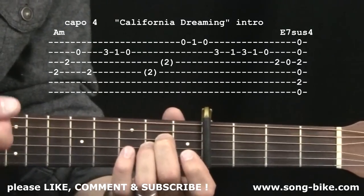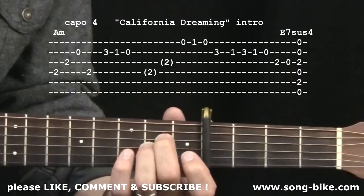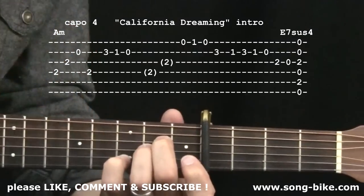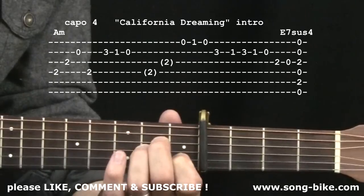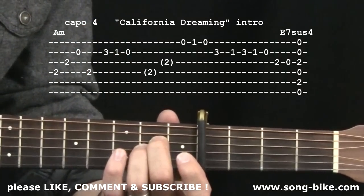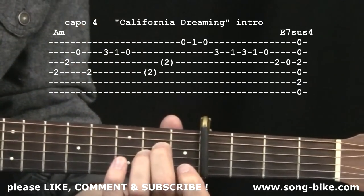Don't worry too much about the downs and ups — do what feels natural, but make sure you mix up the downs and ups a little bit. Notice I used my pinky finger on the second string at the third fret. Then I put my index finger down on the second string at the first fret, then the open second string. I kept those fingers down — it sounds so nice to have those notes humming along even while playing the other notes. Creates a great effect.